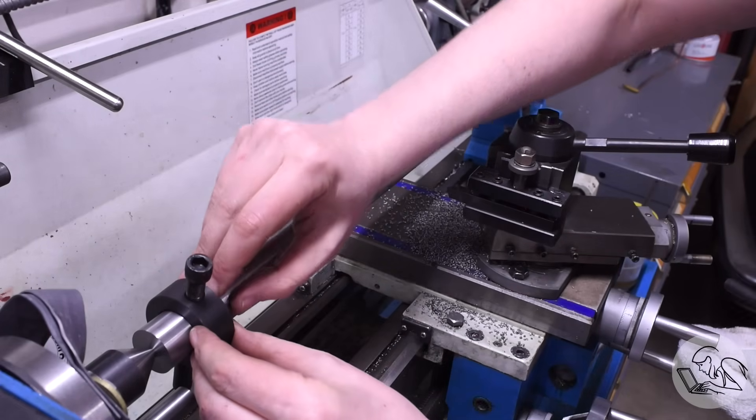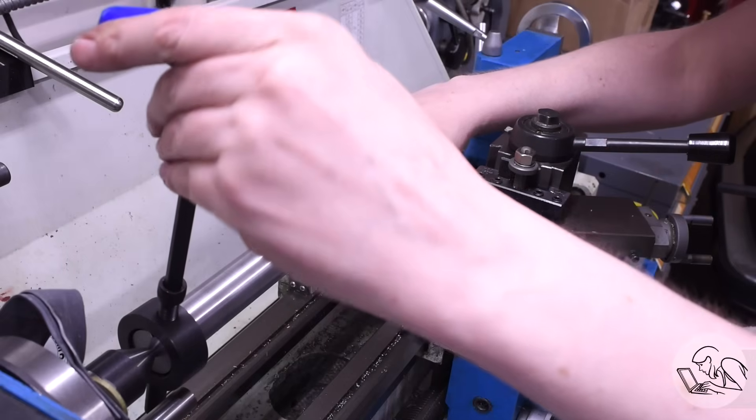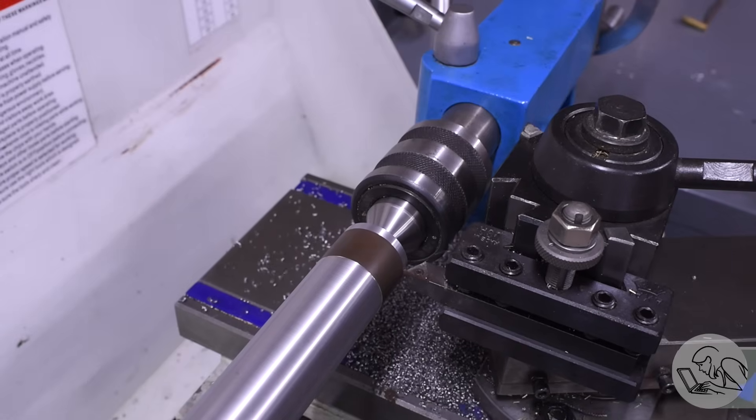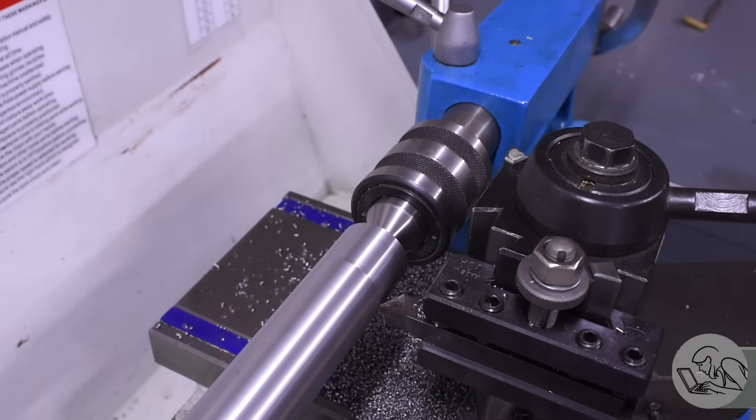Now I flip it around and set it up again, using a copper shim to protect the finished surface, and clean up the remaining side. The nice thing about turning between centers is you can take the part out, put it back, flip it around, and never lose your concentricity.